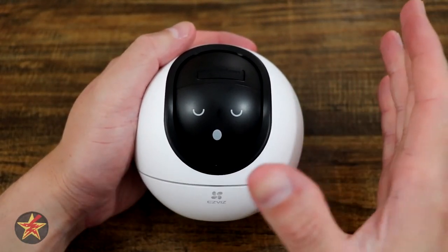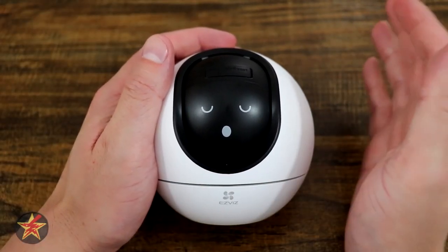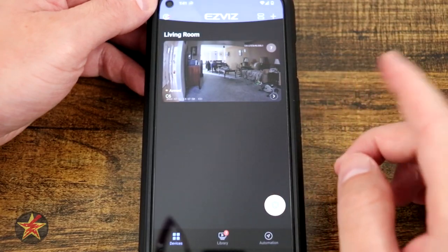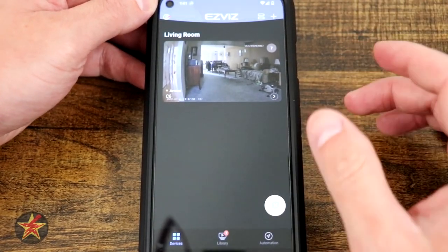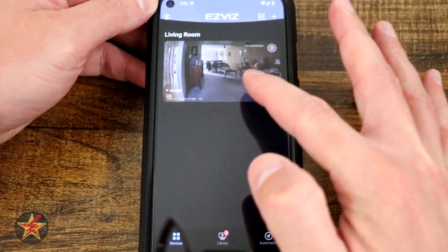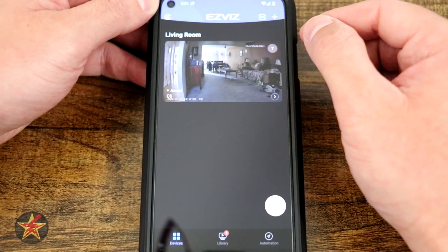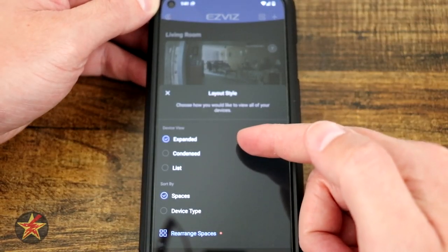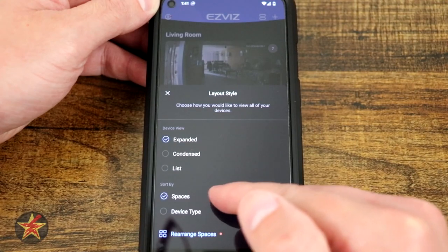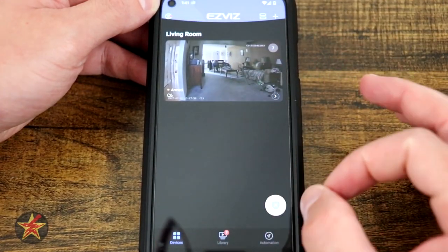We had briefly touched upon the fact that this has person, pet, motion, noise, voice, and wave controls. All of those things are set up through the EZVIZ app. This is the app for the EZVIZ C6 2K Plus pan tilt camera. Here we can see the homepage when you first log into the application. Right here you can see the singular camera from EZVIZ that I currently have. The upper right hand corner plus sign allows you to add more cameras. We've got our layout style — right now I have it on expanded — you can have it on condensed or list view, and then sort by space, device type, and rearrange spacing.